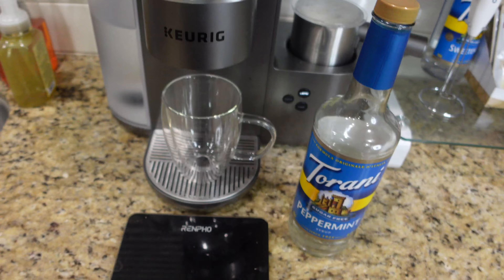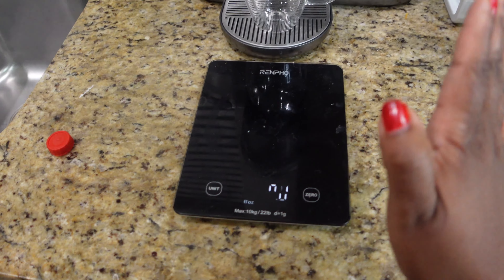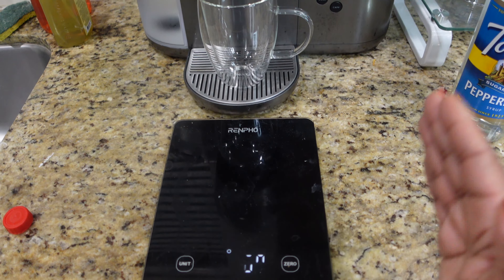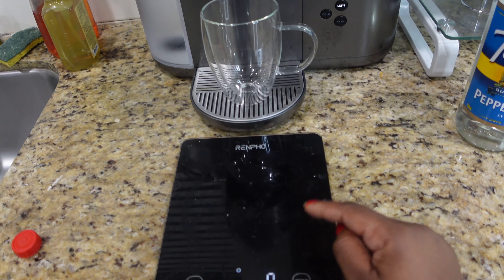I have my scale here too, because if you really want to count your calories and macros, you can put the cup on the scale, zero it out, and measure exactly how much protein shake you're using. Then put that into MyFitnessPal, Lose It, or whatever you use to track your macros.